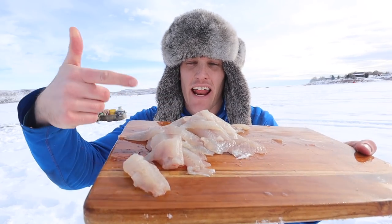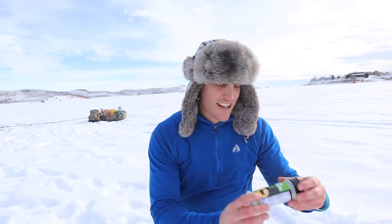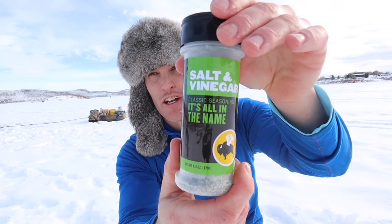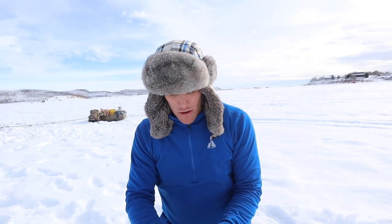Check that out — we got a nice mess of fillets right there. Now what I'm going to do is take some Buffalo Wild Wings salt and vinegar seasoning, throw all those fillets in a Ziploc bag, let them marinate for about an hour, and then fry them up right here on the ice while we're still fishing.